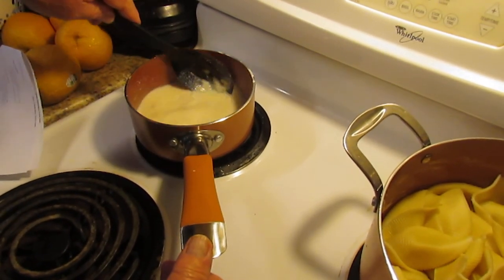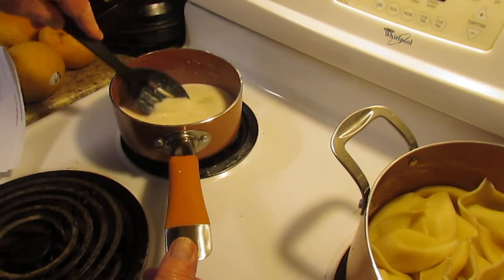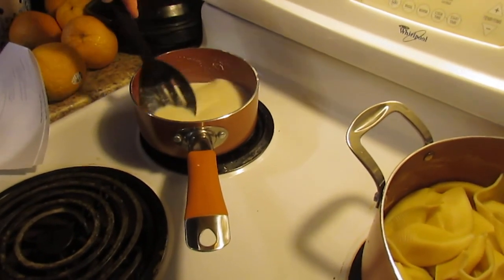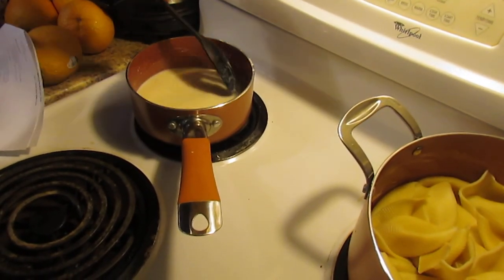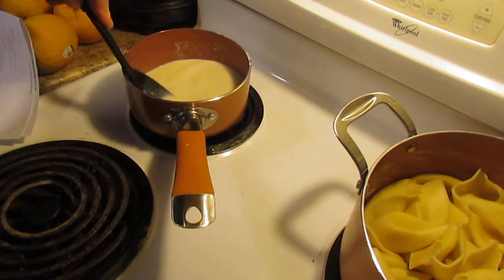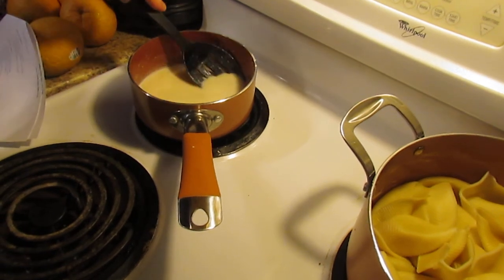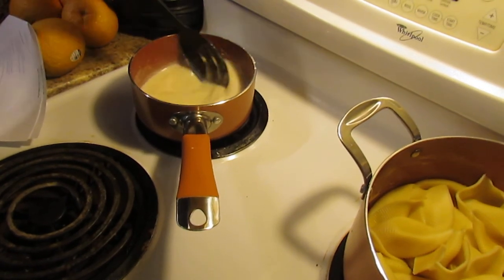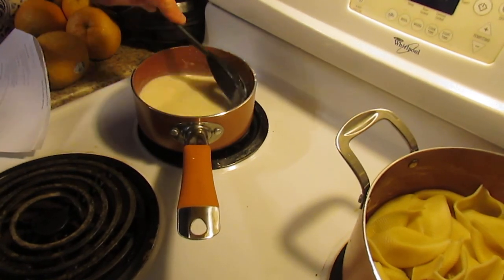I've probably never mentioned this, but you may notice the type of cookware we're using — it's copper cookware, which you can find at just about any store that sells cookware. We have parakeets that we enjoy, and we had heard it is best not to use Teflon-coated cookware when cooking near birds, because if anything burns on the stove the Teflon fumes may possibly bother them. Birds have a very sensitive respiratory system.